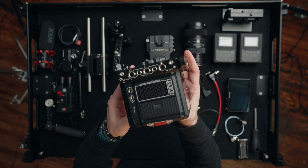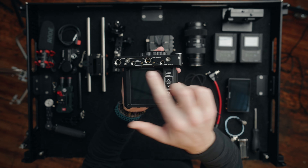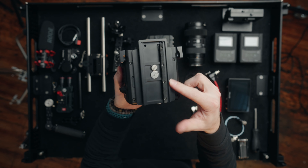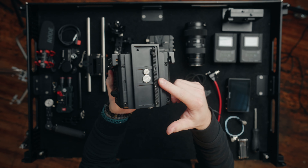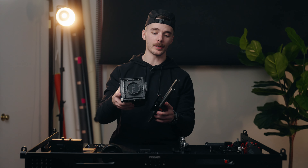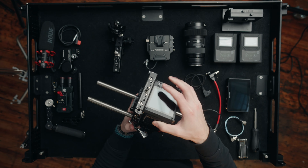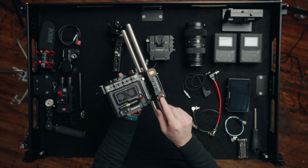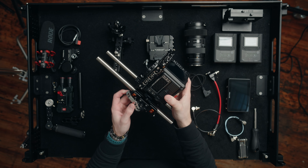First things first, at the base of the entire rig is the Bright Tangerine Expert Kit. This rig consists of a left side NATO rail, a top NATO rail, a right side NATO rail, and a base plate that also works with the DJI RS2 and RS3 Pro gimbals. It's also a quick release plate that slides onto a 15mm rod dovetail riser plate. This is the base and heart of the entire rig.